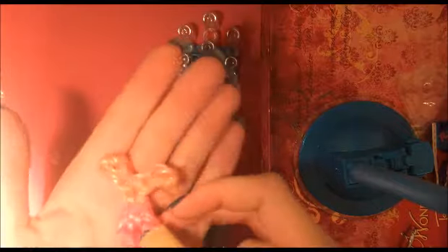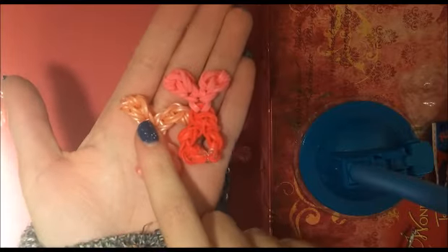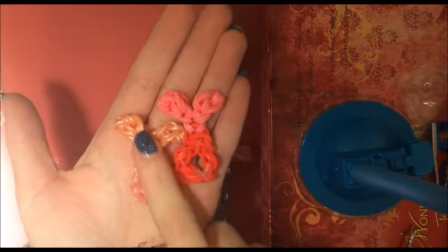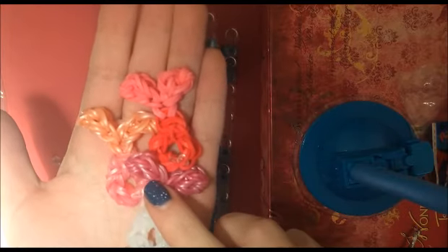Before we begin I just want to show you these are some other color combos I made. This was using rainbow loom limited edition bands, and this was also made using rainbow loom limited edition bands.